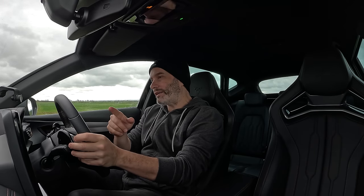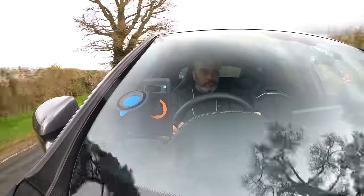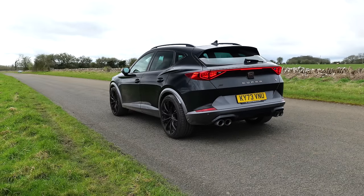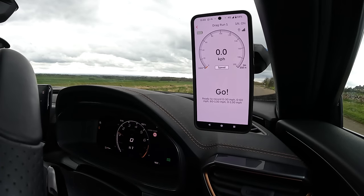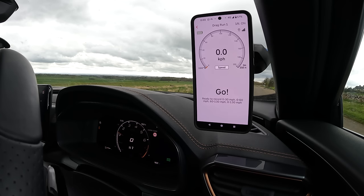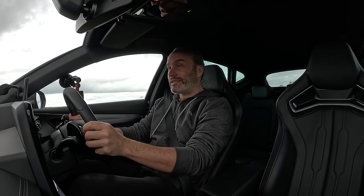Aside from those paddles, the rest of the upgrades are really nice, tasteful, and do offer added performance — as we're about to find out. First things first, let's test out the claimed acceleration figures. Cupra say it will do the 0-62 sprint in 4.6 seconds. My Racelogic RaceBox Mini is set and ready to go. I'm in Cupra mode — stiffer chassis, better throttle response. Traction and stability control set to Sport, left foot hard on the brake, right foot on the floor — launch control active.